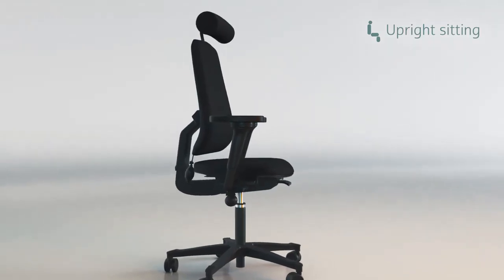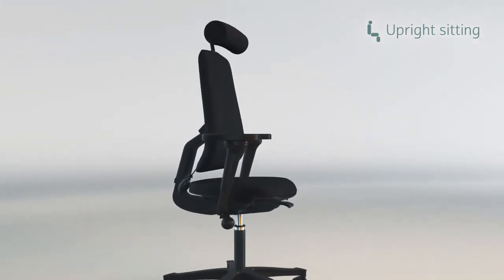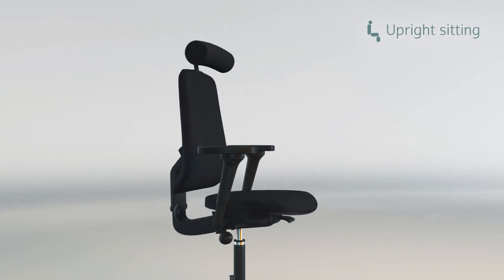The seat depth adjustment, together with the unique design of the back, allows the backrest to slide over the seat.